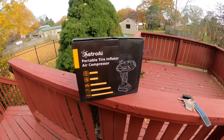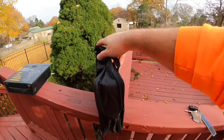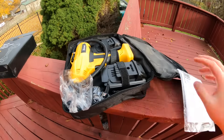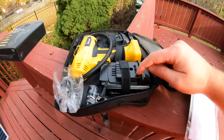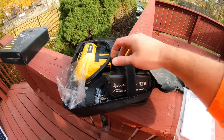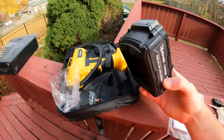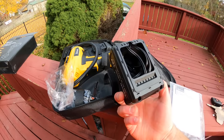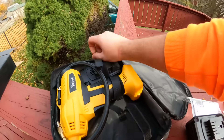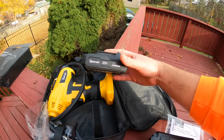In the box you get a nice carrying case, a manual, the device itself, and two batteries — well, actually this is 12 volt. Okay, this one is actually the charger — at first I thought that was a battery, but no, that's the charger. The battery is over here, and it's a 20 volt, 2.0 Ah battery.